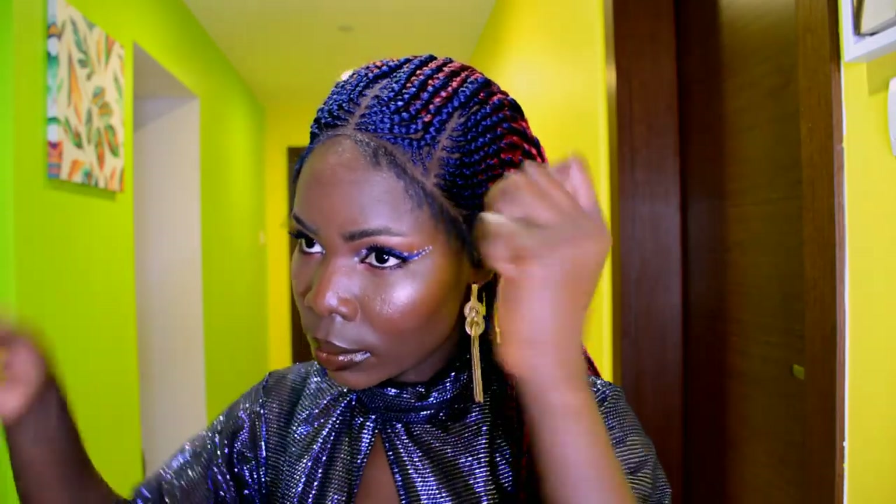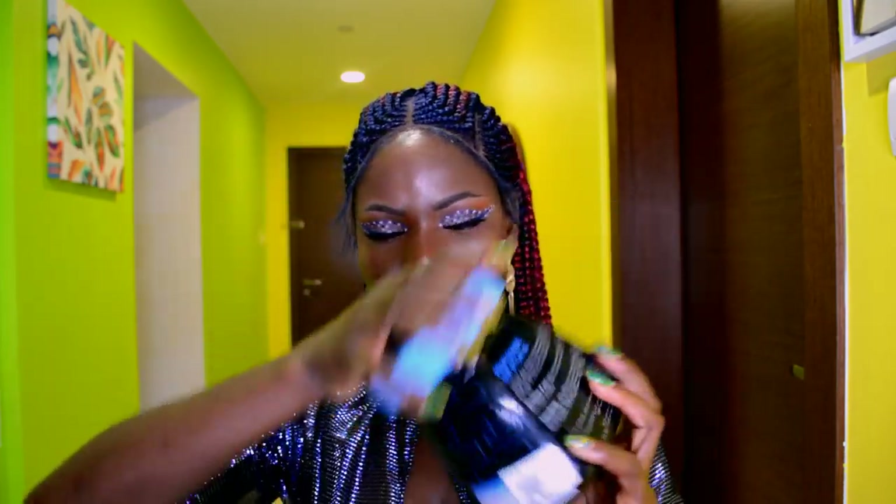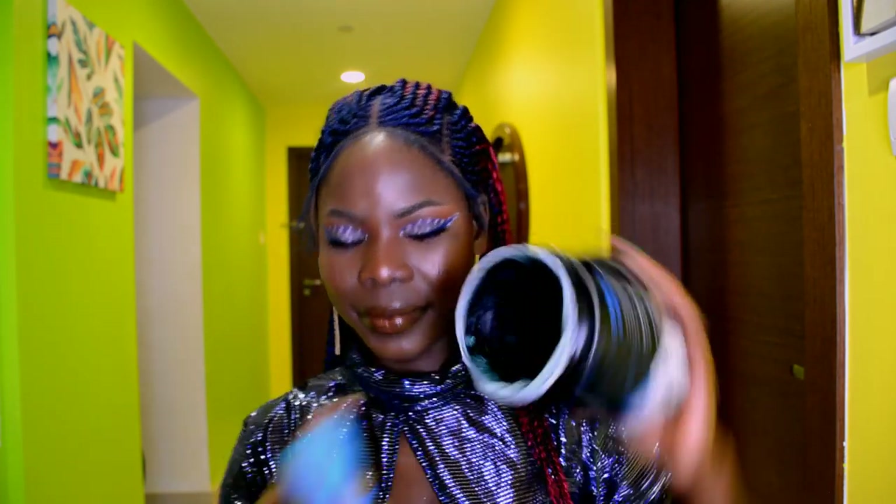This is how the wig is looking so far before going ahead to lay down the baby hair. I haven't applied any gel yet, but the wig stays in place — look at that! The lace is in place, the wig is in place. To add that magical touch, I'm going to be using gel to lay down the baby hair.